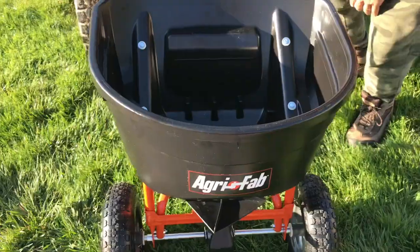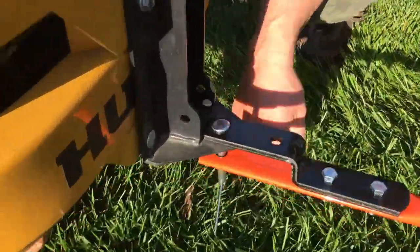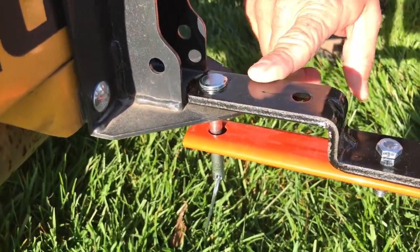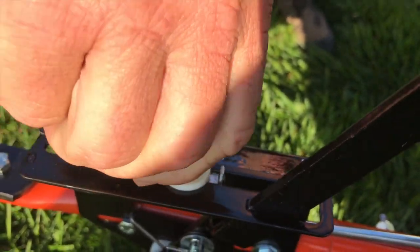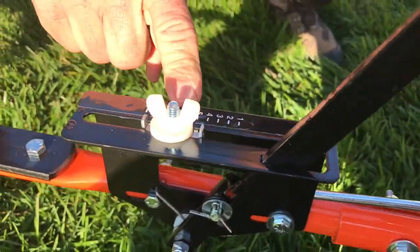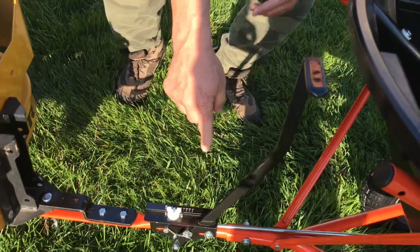Let me show you a couple of things. You've got your normal pin that hooks up — I've got it hooked up to my zero turn, drops on here like this. Then you can adjust your settings; this locks in place, so you just unscrew this and that gives you your settings. I'm going to go at four because I'm getting ready to spread. And you'll notice this is the lever that kind of locks off, and it's closed.